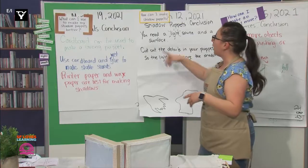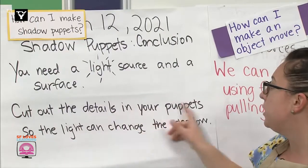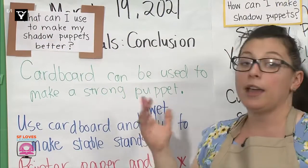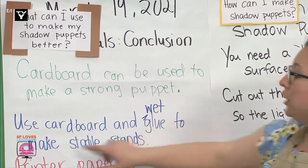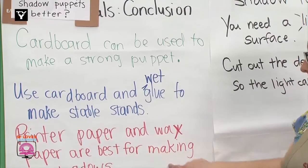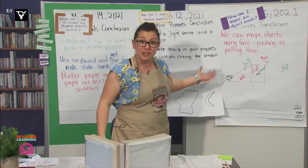The second week I asked, how can I make shadow puppets? And we concluded, you need a light source and a surface. Then cut out the details in your puppets so the light can change the shadow. And then we asked, what can I use to make my shadow puppets better? And we concluded that cardboard can be used to make a strong puppet. Use cardboard and wet glue to make stable stands. And printer paper and wax paper are best for making shadows. Wow, we've learned so much this month.